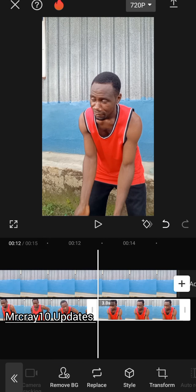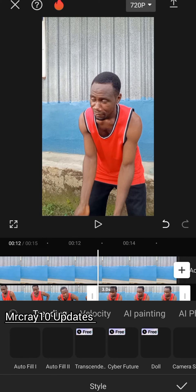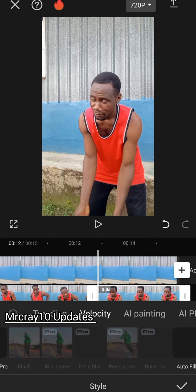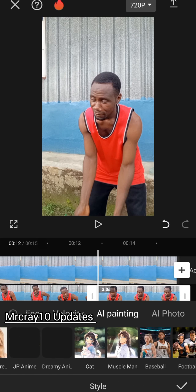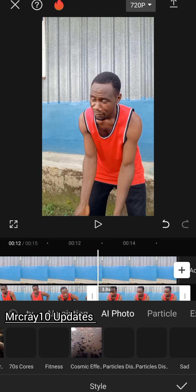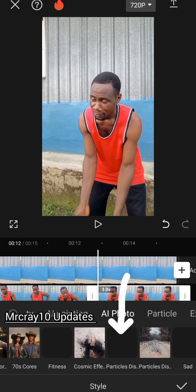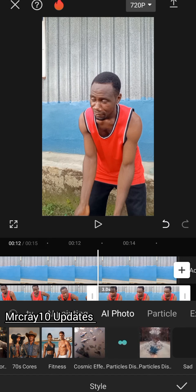Go to Style, tap on Style, and keep scrolling until you find the particle disappearing effect. Allow it to apply 100 percent.